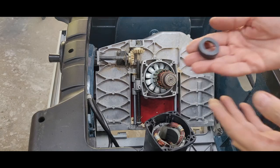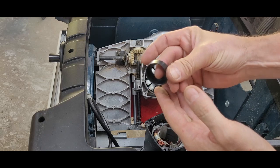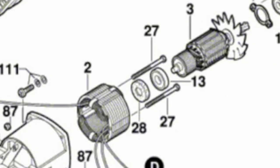The new part just arrived and it looks like this. If you're wondering how I could have missed that when I took the saw apart originally, this is what it looked like when I removed the bearing. I just assumed it was the rear face of the seal bearing that had just been destroyed. It was during a closer look at the parts list that I noticed the ring. If we zoom in, it's much easier to see. In the diagram here, it's part number 28.